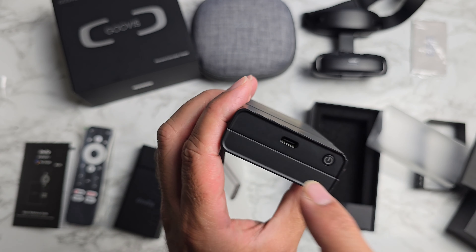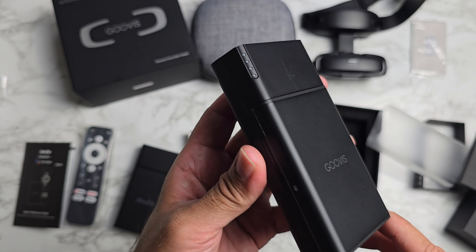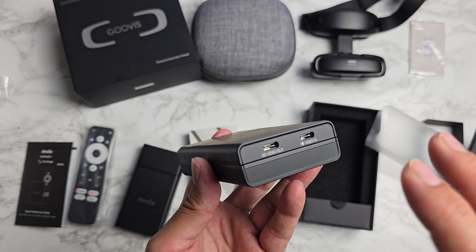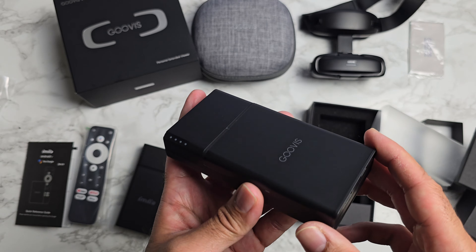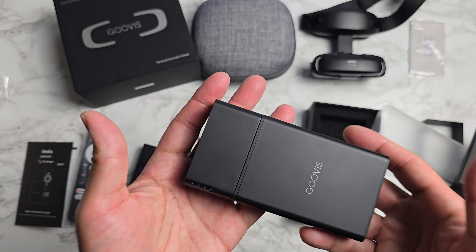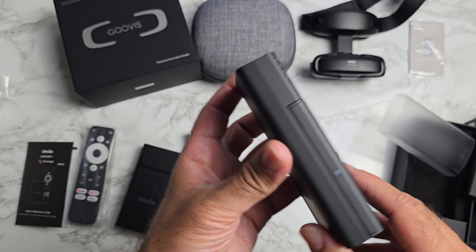This is a power bank. You have a Type-C port to charge it, a power button which shows how much power you have left, and then video-in and video-out ports. You basically plug in your headset and your smartphone, and this will give you 8,000 milliamp hours of power to power your phone, giving you a longer battery life. Very interesting power bank.